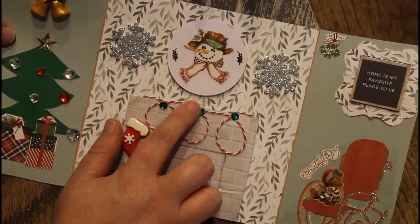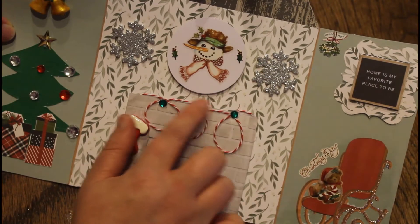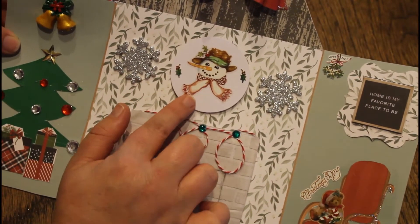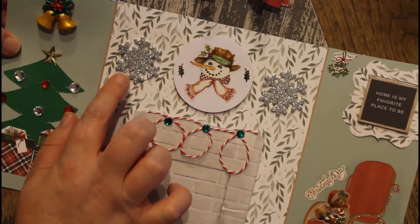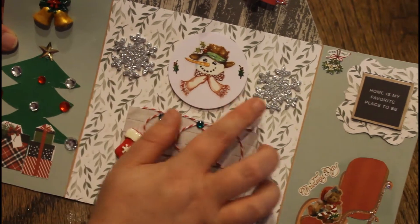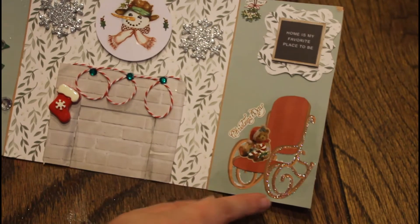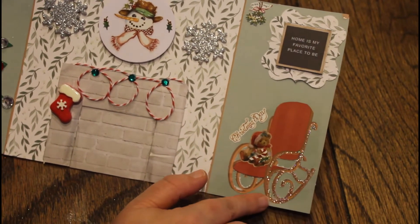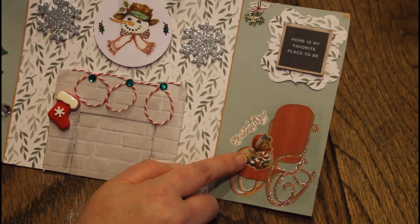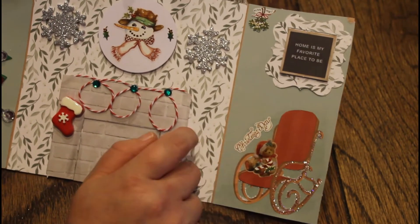I used baker's twine to decorate the top and I just put some gems there. This is a circle punch with some stickers on it — very vintage-y looking. Then I put these two snowflake stickers. I cut this out and put some stickles on one side to make it glittery. I had a little Christmas bear and I put a candy cane in its hand, and it says Christmas Day.